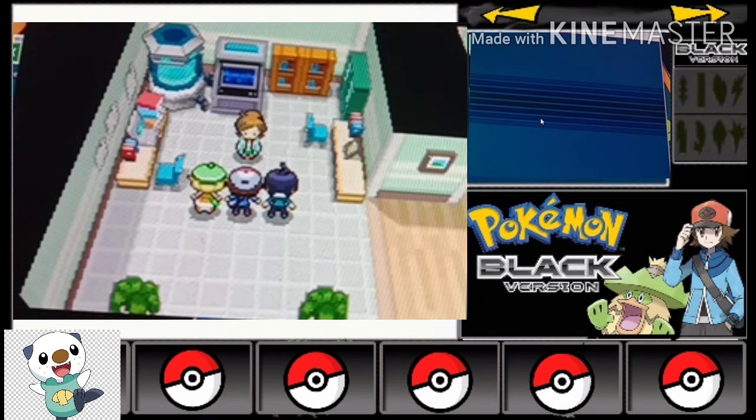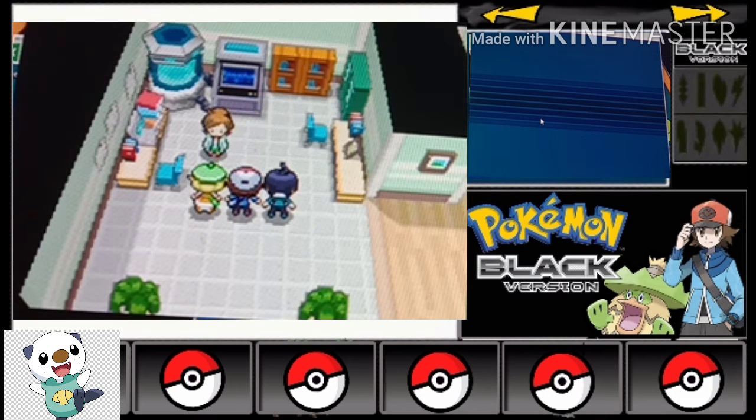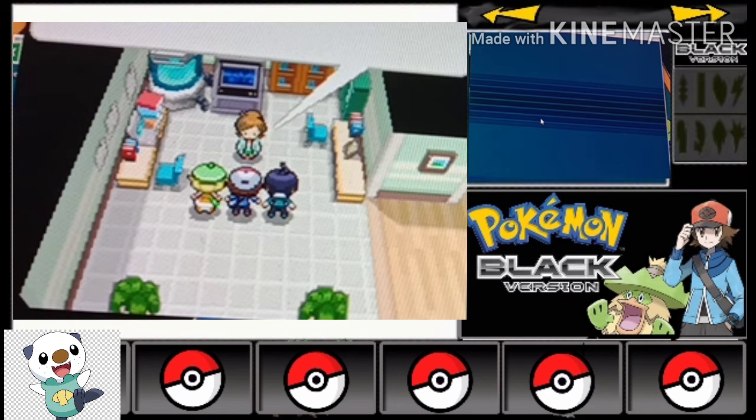My favorite Unova game — actually my favorite game overall is Pokemon X and Y. They're a very good game. And now I'm playing Pokemon Sun and Moon on my PC and that game is too good. The Z-move concept is very good — I love Z-moves. We have to do some techniques and dance for some moves, and that concept I love. I don't know what my favorite Z-move is.